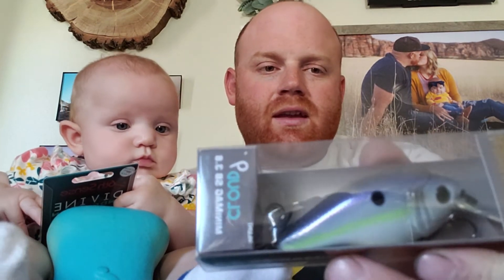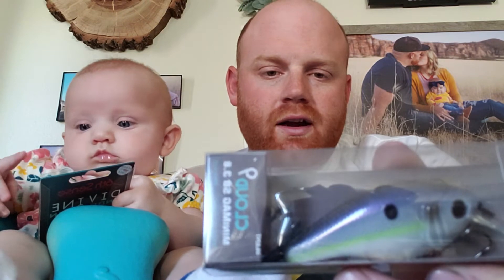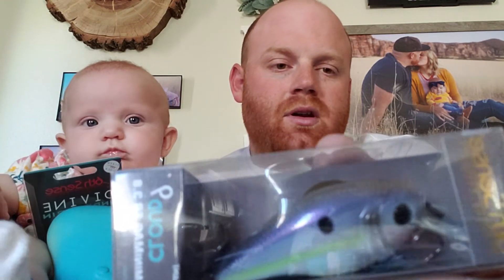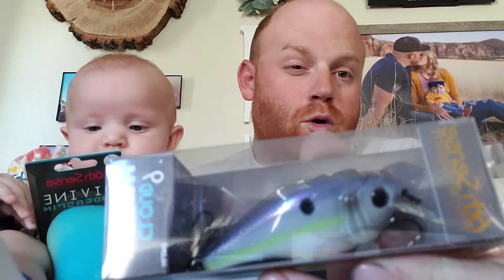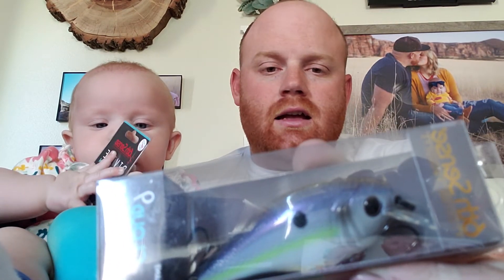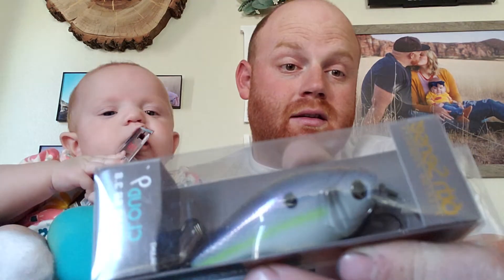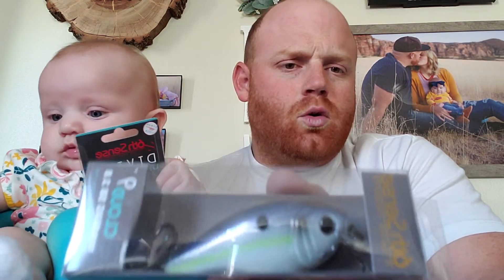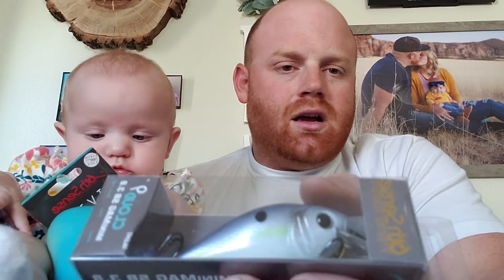We have the Cloud 9 Mini Mag SB 3.8. It's a 7/8 ounce square bill that dives 3 to 6 feet and has a bigger profile in the Wild Shad color. The bigger profile gives it a lot more movement, a lot more shake, and better casting because of the weight. We'll definitely be able to put some fish in the boat with this — probably try it at Quail Lake or Gunlock here in Southern Utah.